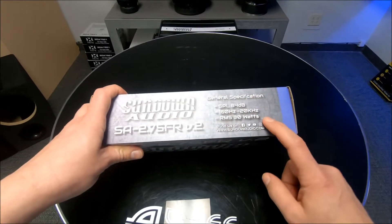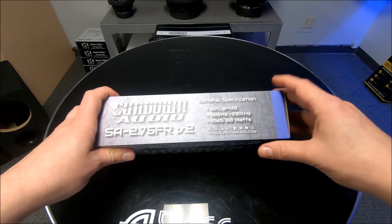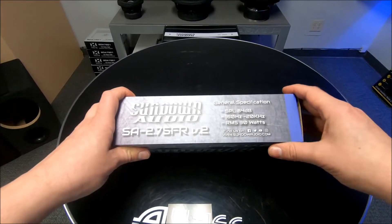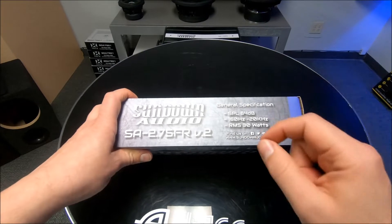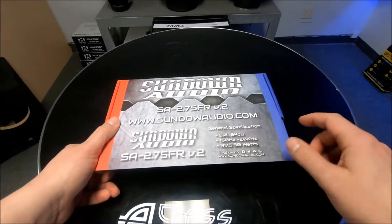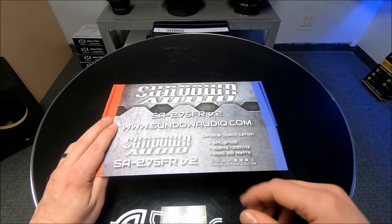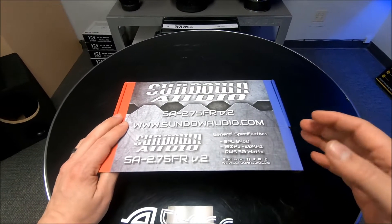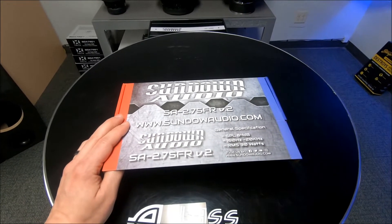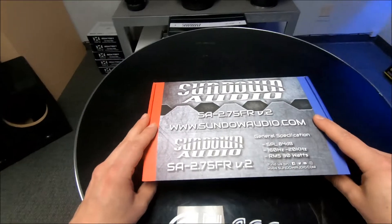They're 30 watts RMS each. Sometimes manufacturers will do an RMS rating per driver, sometimes they do it for the set, so you've got to watch out for that — but these ones are 30 RMS each. They're meant to play from 160 Hz up to 20 kHz. You might be able to run these on an aftermarket radio that only has about 12 watts RMS, practically full range like 80 Hz up, but if you're going to give them the full 30 watts, play them in that range at 160 to 20,000.